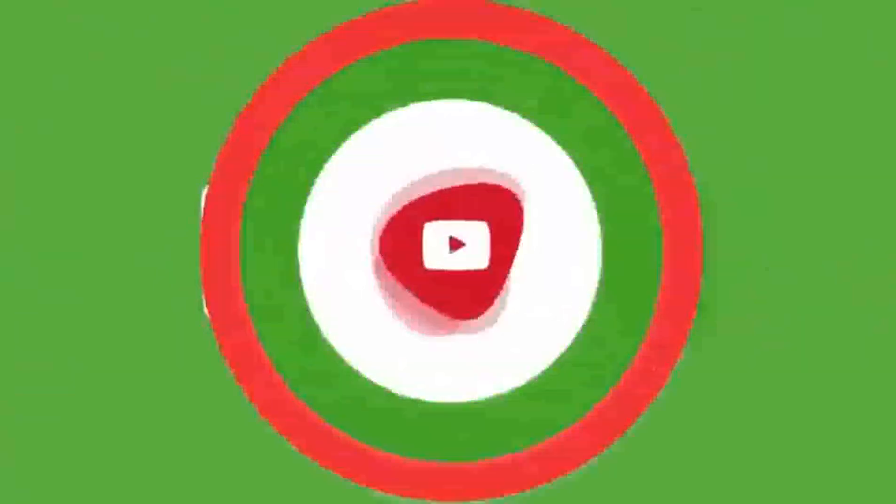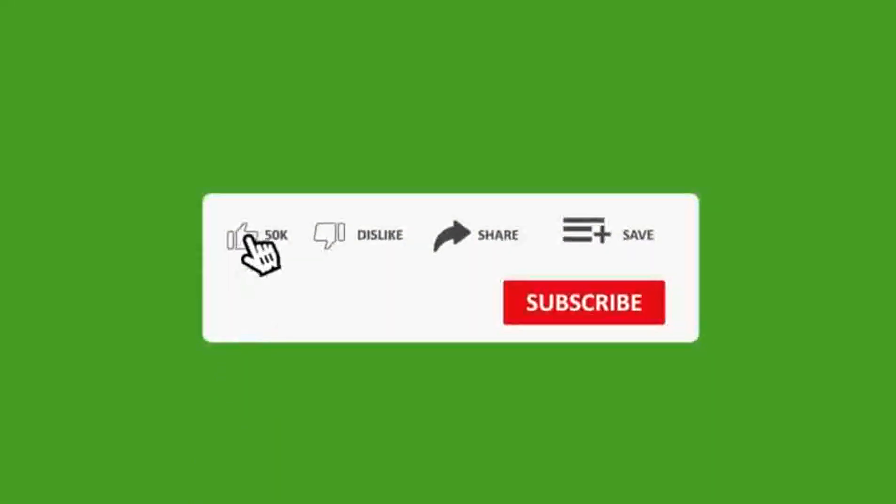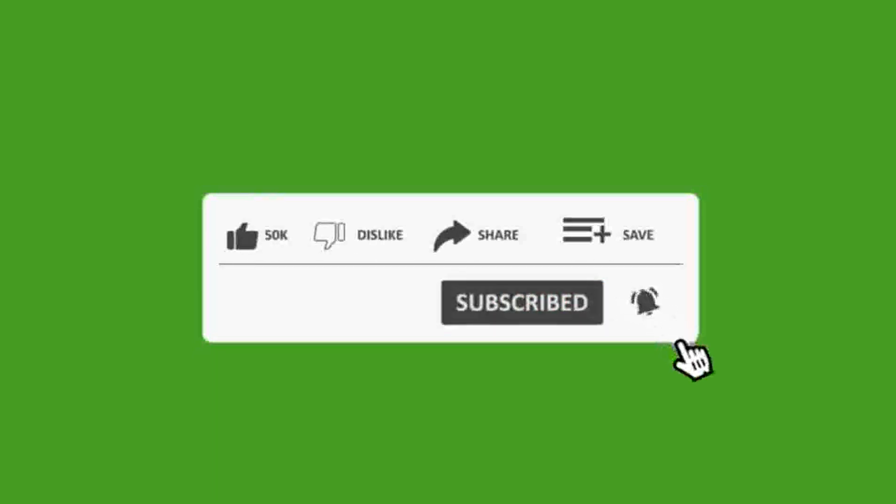If you want to see some of my other videos, you can check the thumbnails showing there. Thank you for watching.